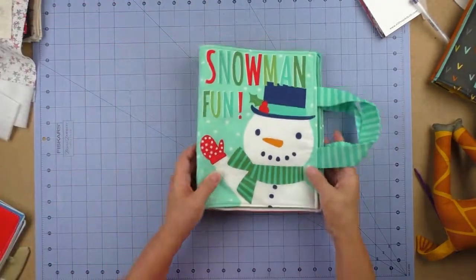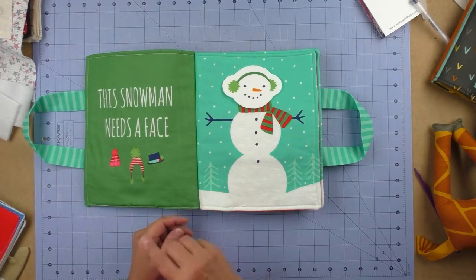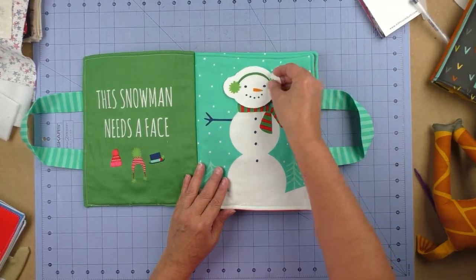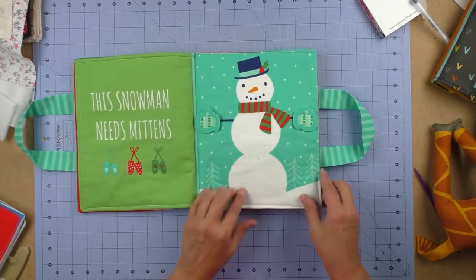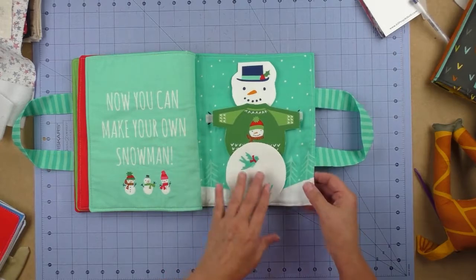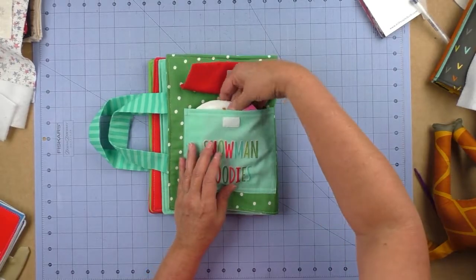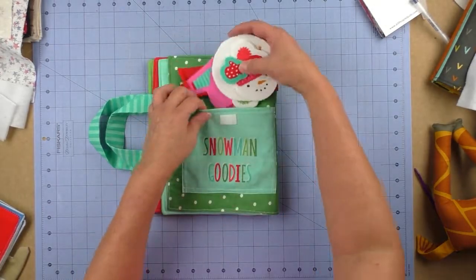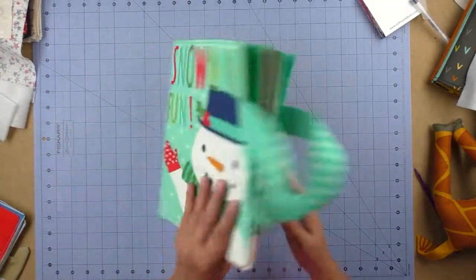Here's another book put together the same way — you have the pages, put the fleece on one side, turn it, and stitch it. This one has little interactive pieces where you can change out the faces, sweaters, and mittens, and add friends to the snowman to build your own snowman. All the little extra pieces go in a pocket in the back with velcro so the child can play with them.